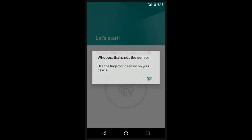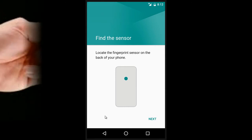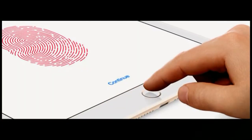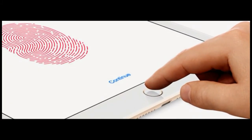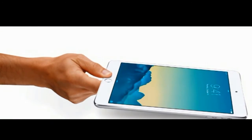Android Police first spotted this option in a teardown of the V5.9 client back in early September, and the option is now live for fingerprint sensor-equipped handsets running Android 6.0 Marshmallow. For now, this means that only the new Nexus 6P and Nexus 5X support it.